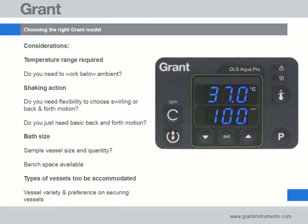When choosing a shaking bath, consider the temperature range you need to work at. Will you need to work at or below ambient? Also consider the type of motion which suits your application and the capacity you'll require. This will depend on the size and quantity of vessels you plan to place in the bath. Finally, assess how much bench space is available for use.